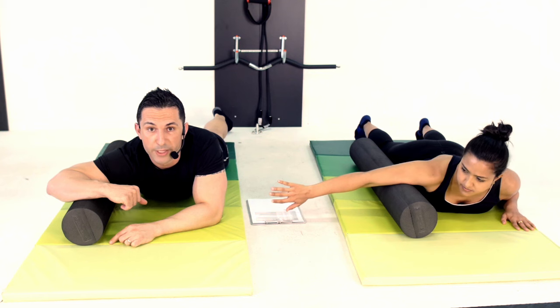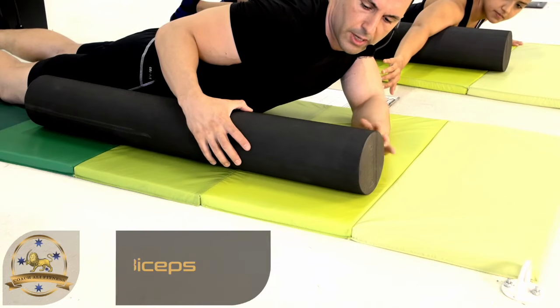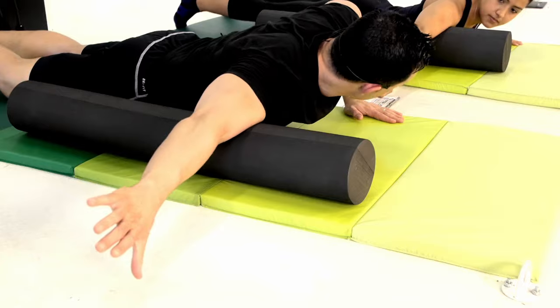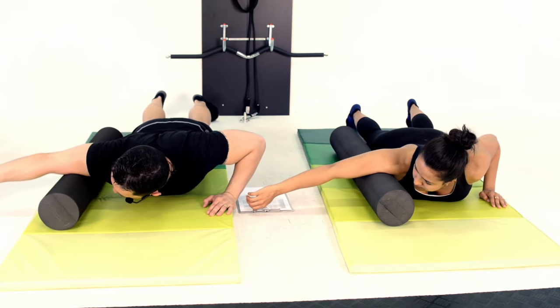Okay guys, working your biceps for this one. I'm going to lay the foam roller beside me just like that. I'm going to go thumbs down, arm nice and straight, and opposite hand on the floor just like that. From here I'm going to find my sensitive spot.